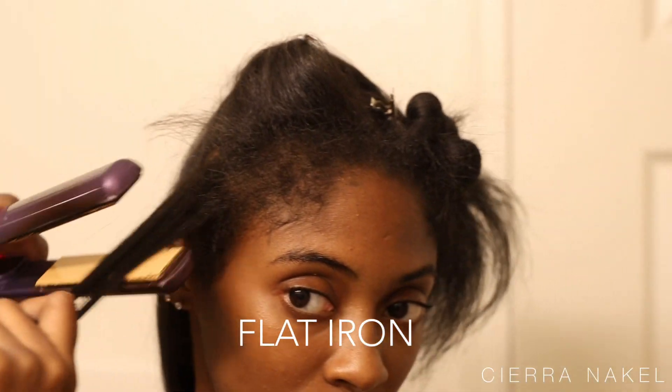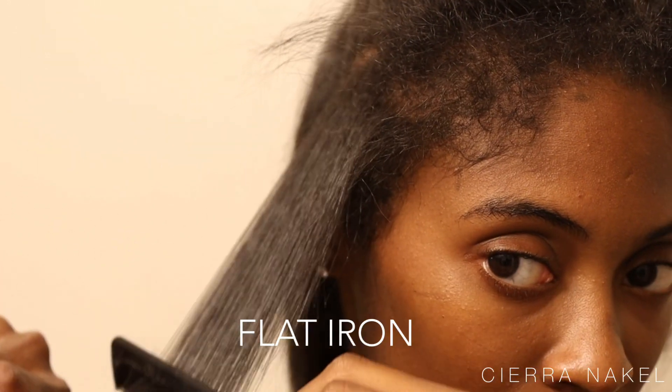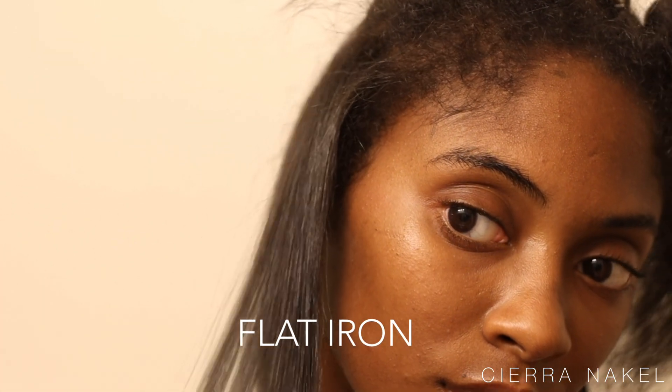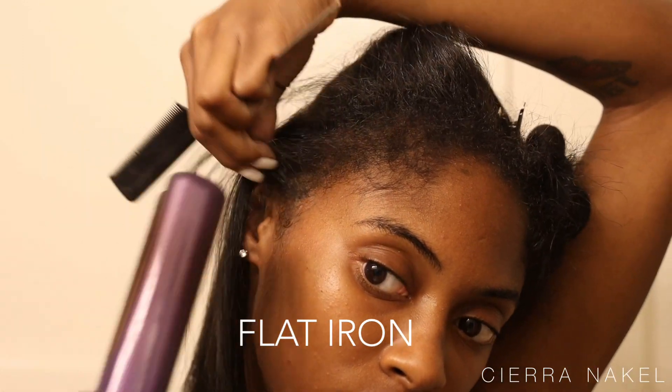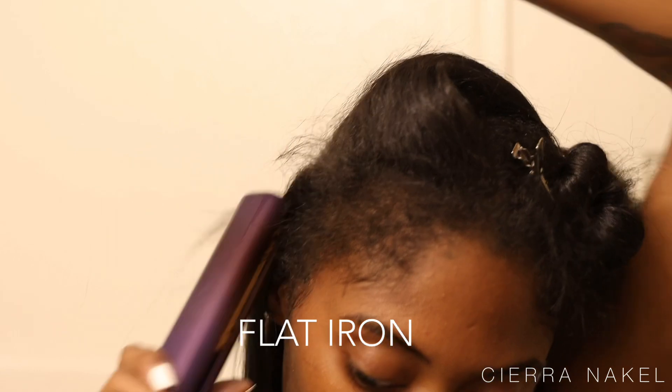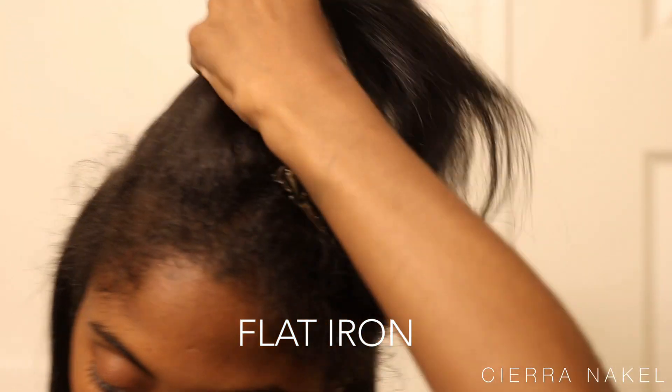Now we're moving on to the front sections. You want to do the same exact thing — just flat iron the hair in the direction that you want it to lay. I'm doing a middle part so I'm literally flat ironing in the direction I want my hair to lay. Also don't forget to flat iron those edges, honey.